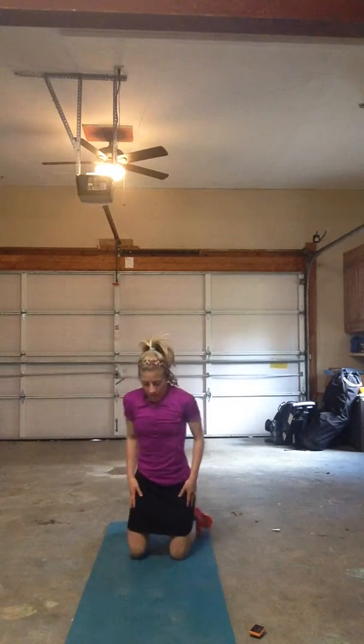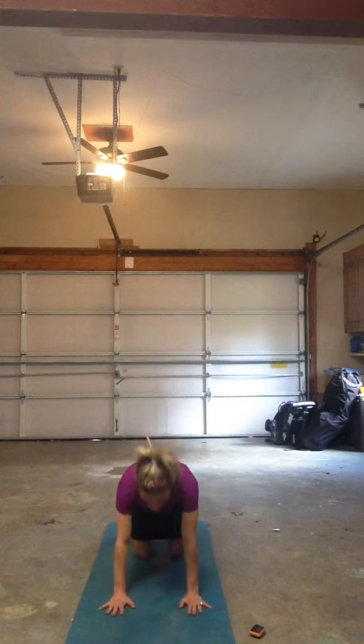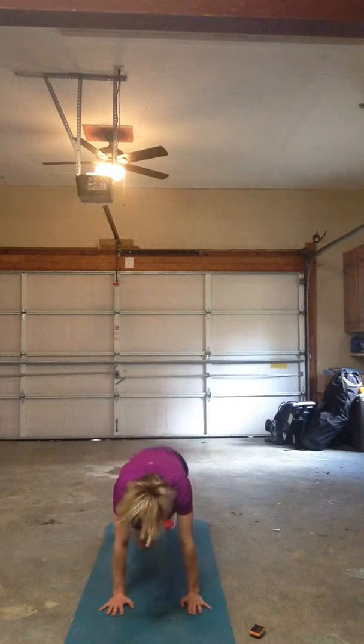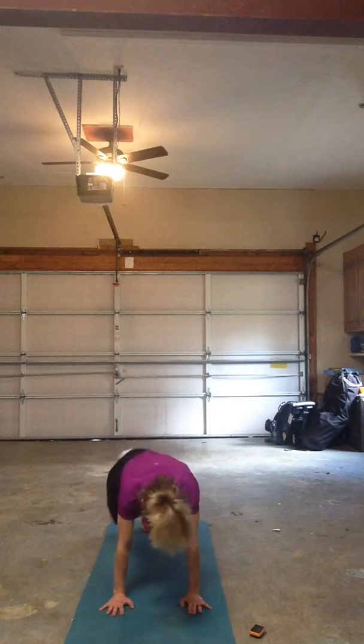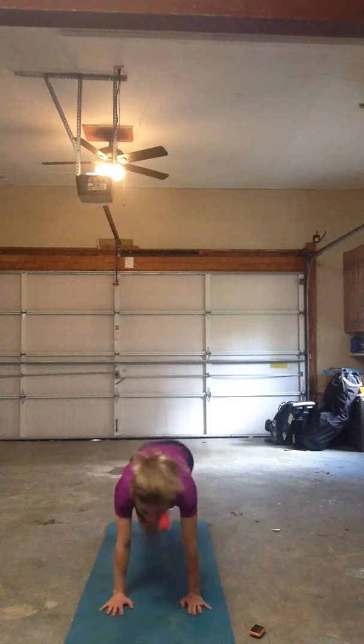Come on down, nice and easy. Get your breath. Hands underneath your shoulders, long spine, knees in, neck neutral. Square those hips so you're not rocking side to side — your knees are coming straight in to your chest.